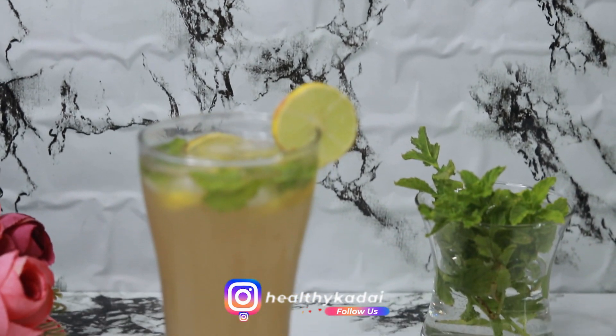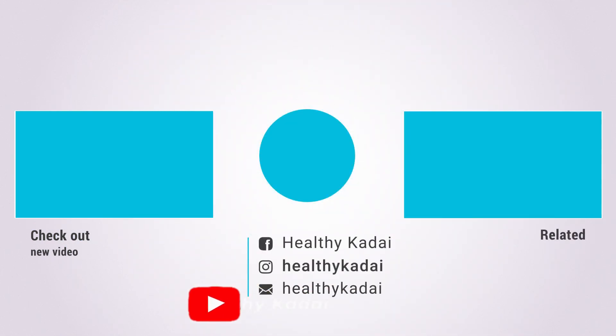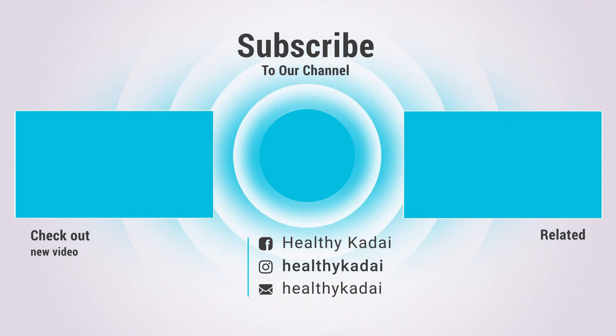And here is your very refreshing chilled ginger ale, ready to serve — rejuvenating, very tasty, very yummy! So friends, do try out this freshly prepared homemade ginger ale recipe and let me know how it turns out for you. If you liked today's video, give us a thumbs up, share our videos with your friends and family, and don't forget to subscribe to Healthy Kadhai to watch more such healthy and interesting recipes.